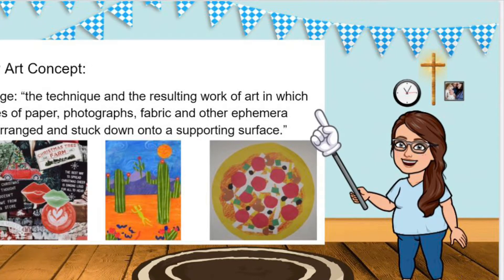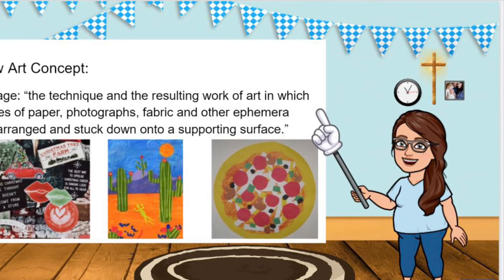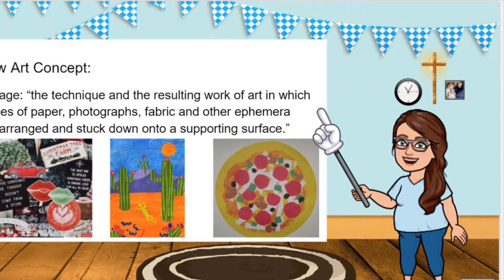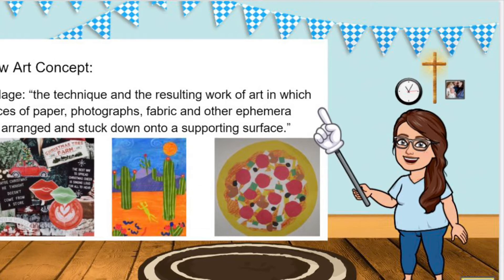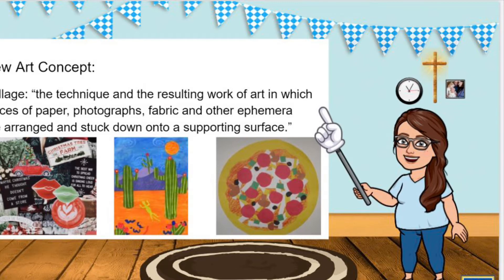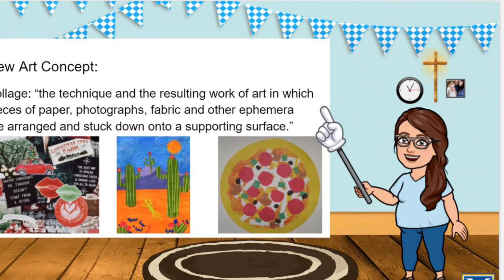The art concept of collage, which is what we're going to be doing essentially today, is defined as the technique and the resulting work of art in which pieces of paper or other things are arranged and stuck down to a supporting surface. You'll notice in these three art examples that I have on the board they all look very different, but I want you to notice that they're all collages. They have little bits of things arranged in a way that's pleasing to the eye and stuck down to a supporting surface.